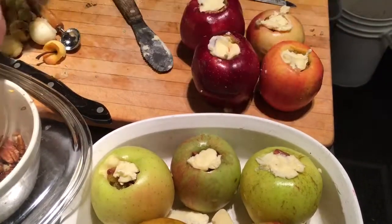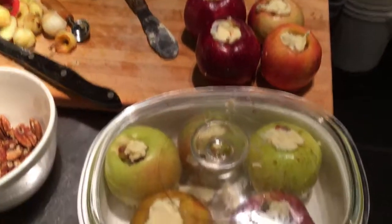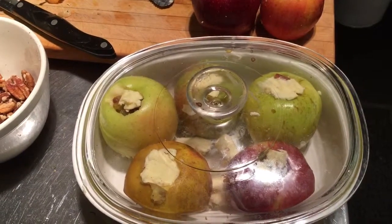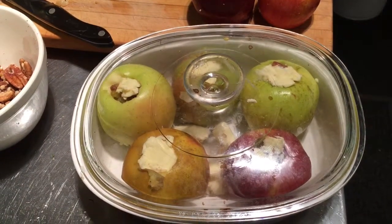So here you go. We'll put it in the oven and we cook it closed. We don't brown the apple at all. And that tastes the best, I find. I like them like that. Have fun — baked apples!